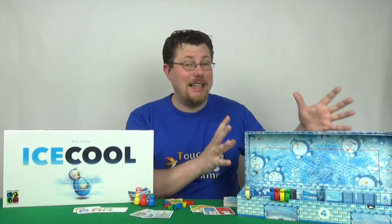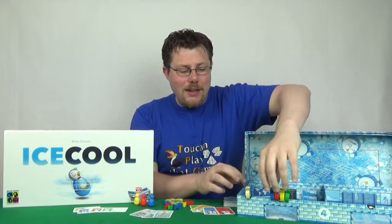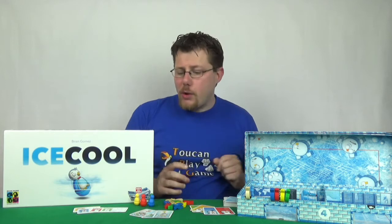What about the components? The first thing we have to talk about really has to be the box. It's not normally something you'd make a big deal about component-wise, but in this case the box is the board — it is the game. Without the box, there would be no game. And it's incredibly innovative. The way it all stacks together, the way it uses the fish, which are also a component within the game for scoring and what you're trying to achieve. It's fantastic. Really nice, really well put together.